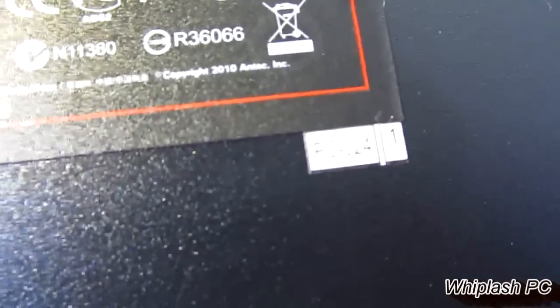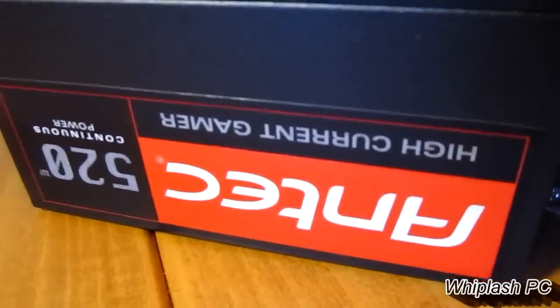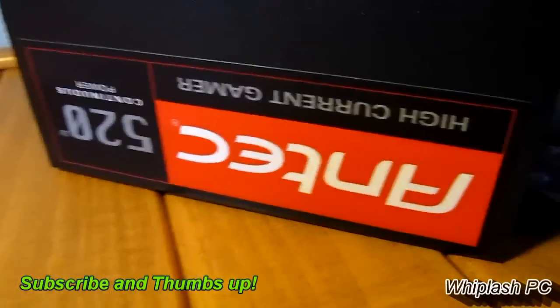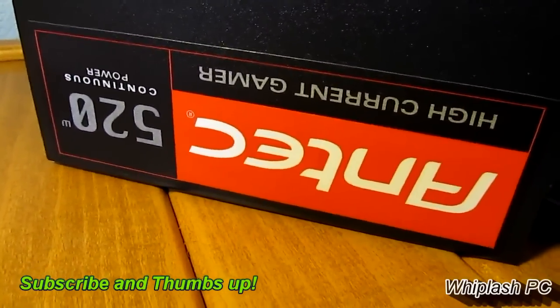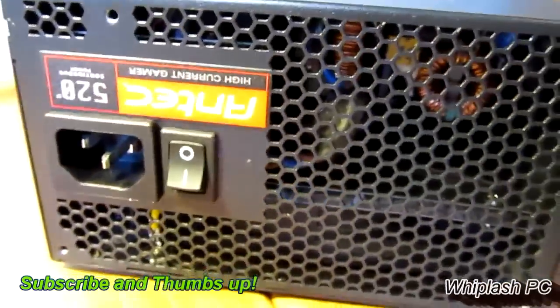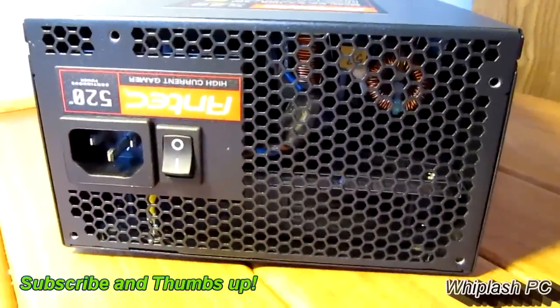It's about 4 to 5 pounds. It just looks very nice. I'll go ahead and post on how it runs and if there are any cons or flaws with it. But this is the Antec HCG 520, 520-watt continuous power supply from Antec — the High Current Gamer Series. Thanks for viewing this video. If you like it, please thumbs up below and subscribe above, and be sure to check out my other videos.